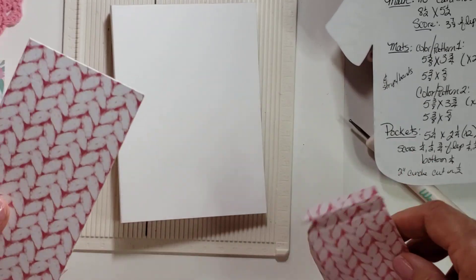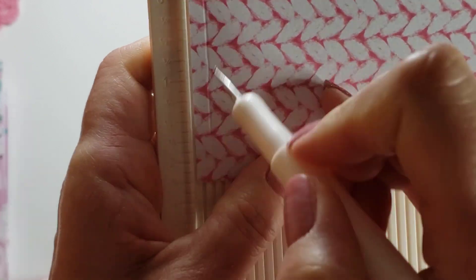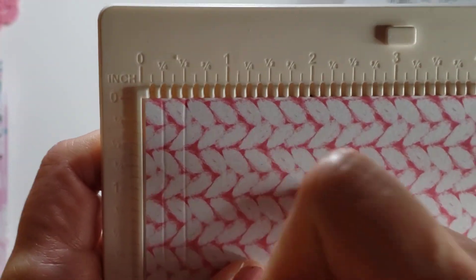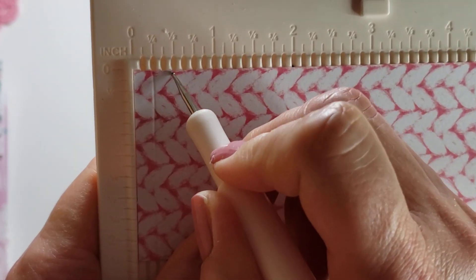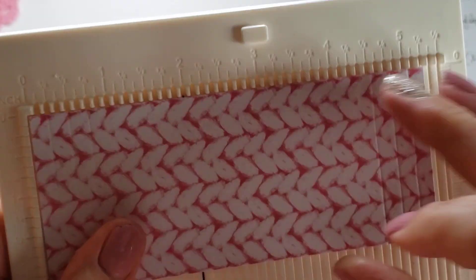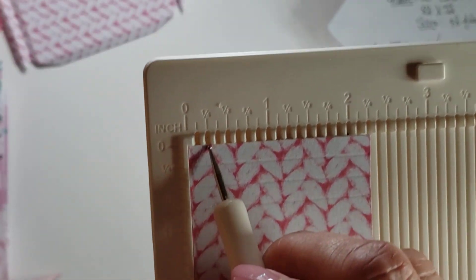Then the fun comes in where we have to create the pocket for the inside. I score it at a quarter, a half, and three-quarters. This is hard because I'm holding it and scoring it, and I'm also trying to hurry because it's a video. Then flip it over and score it at the quarter, half, and three-quarters again. Then I flip it to one of the sides and score along the bottom at one quarter so that everything lines up.